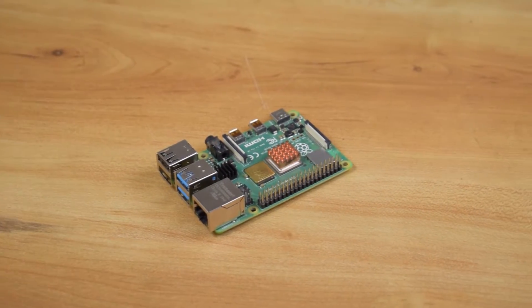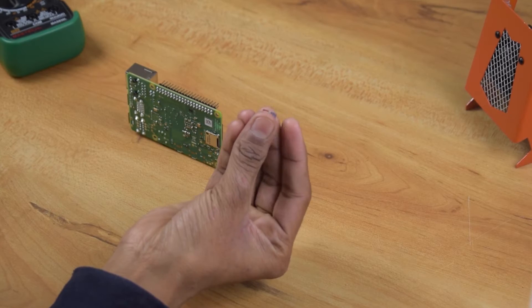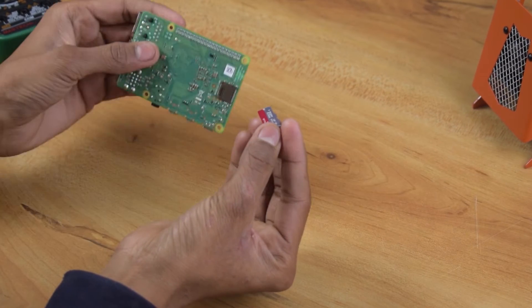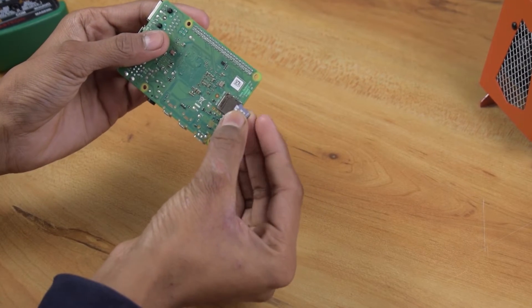If we talk about our main board, it comes with a quad-core processor and 2GB of RAM. You can find the operating system installation video link in the description. I have already installed it, so I just need to insert the SD card into the Raspberry Pi.